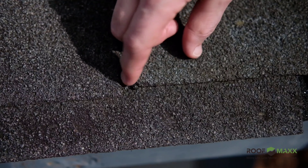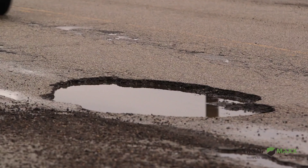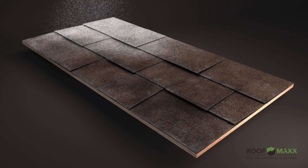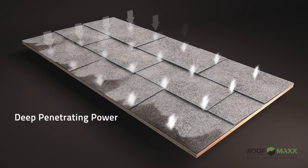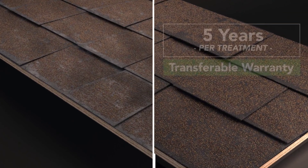With loss of flexibility, it starts to crack and begins slowly breaking apart — the same way cracks eventually turn into a pothole in an asphalt road. RoofMax is a 100% safe, all-natural food-grade oil. The spray-applied treatment quickly penetrates roof shingles, restoring flexibility and waterproofing protection. Each treatment is guaranteed to last five years and comes with a transferable warranty.